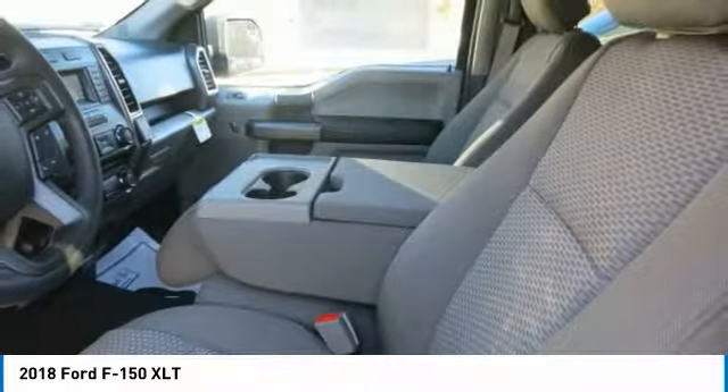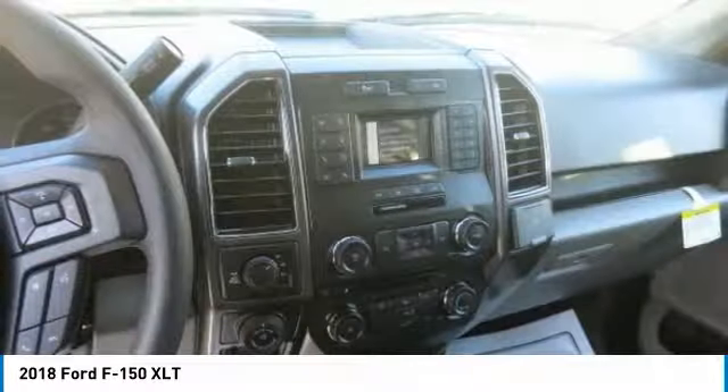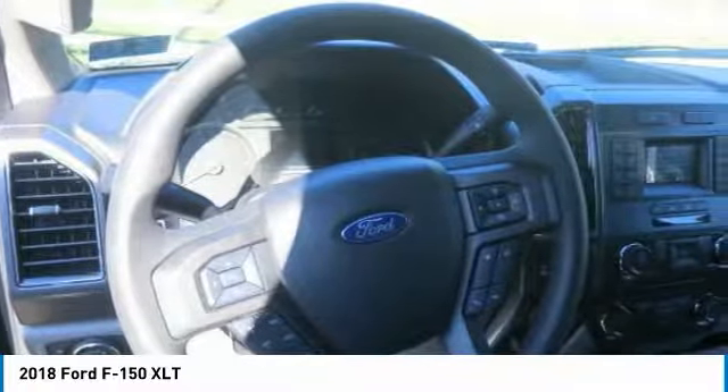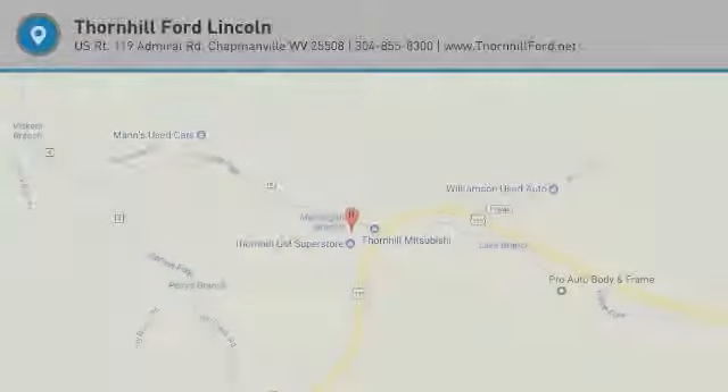The F-150 provides lots of places to store the assortment of things you carry inside the cab. You'll also find plenty of space to stow items in the door trim panel bins and under-seat rear storage area. There's even space for a laptop inside the available flow-through center console.